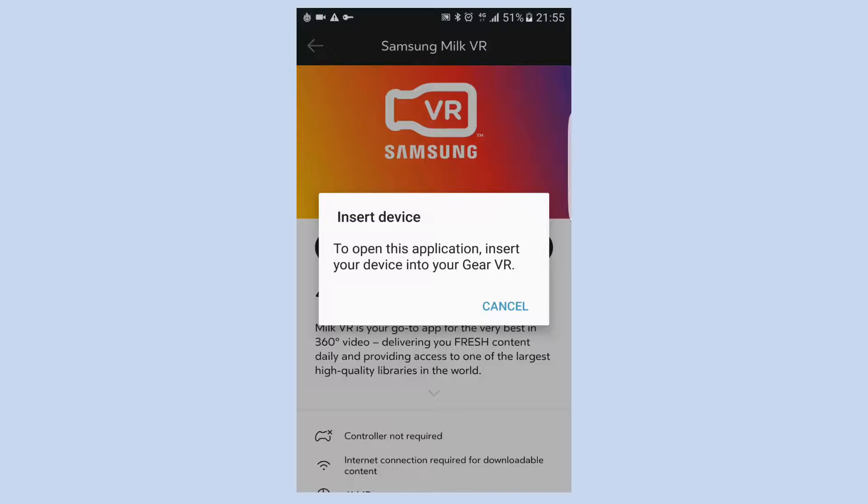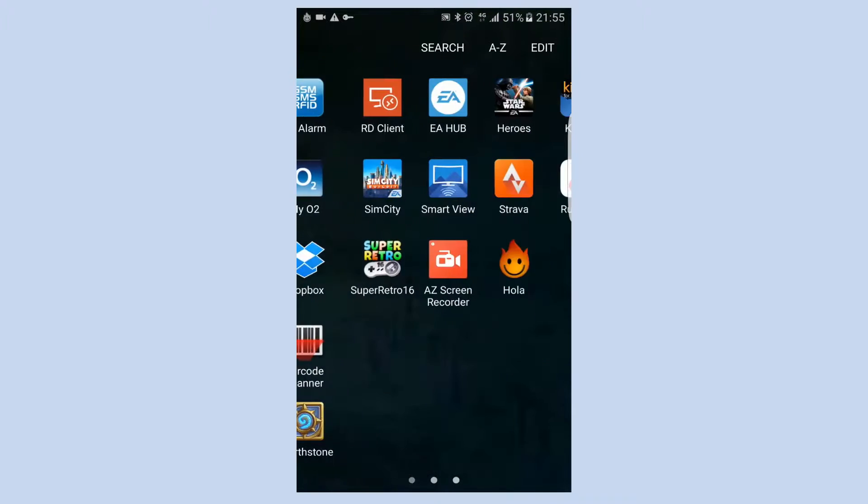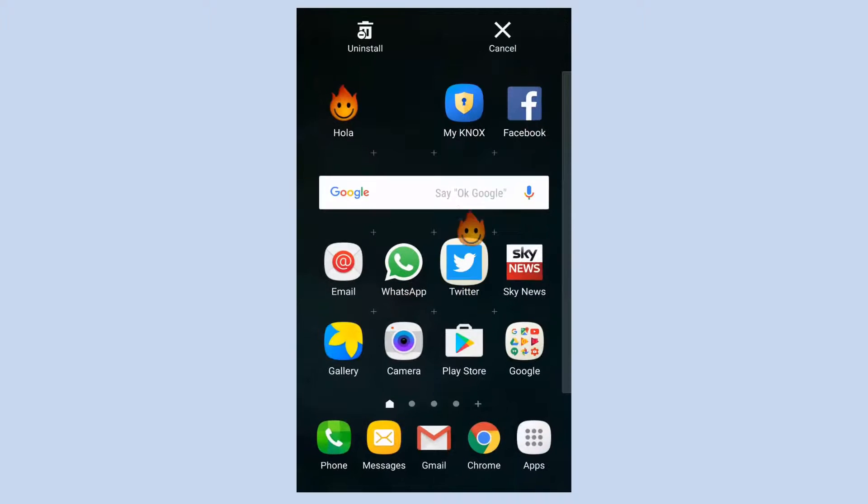That's it. Pop it into your VR and you're good to go. You might want to uninstall the Hola app if you're not going to use it again. Thank you.